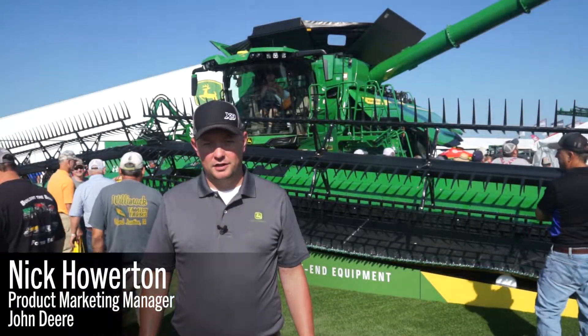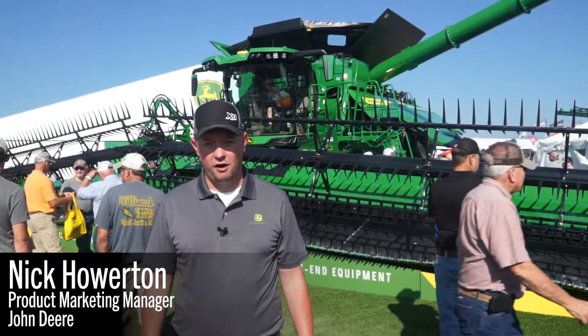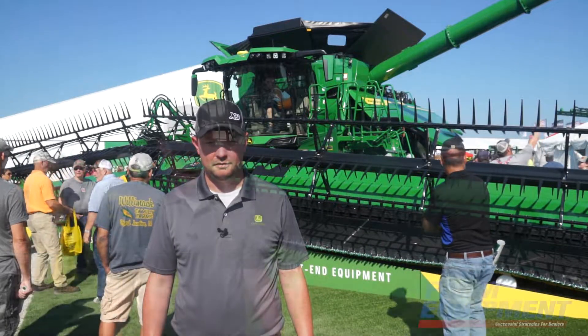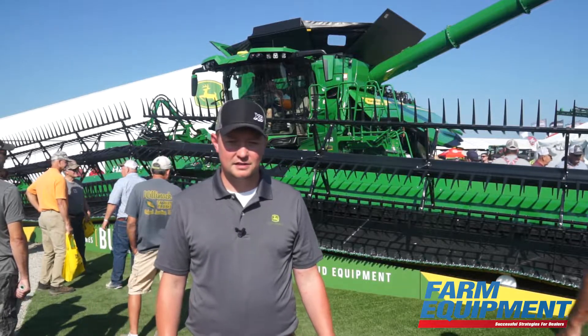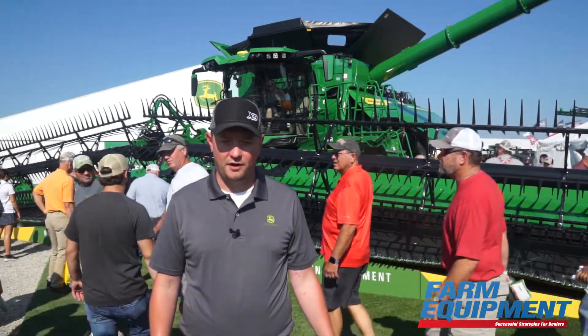Good morning, my name is Nick Howerton. I work as the product marketing manager for the combine and front-end marketing team at our Harvester Works factory in East Moline, Illinois. Today I'm happy to talk to you about the X9 combine that we've got behind us as well as the HDF Draper in front of us.